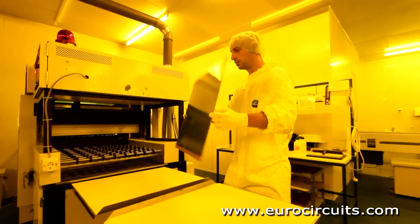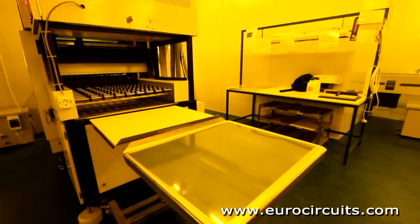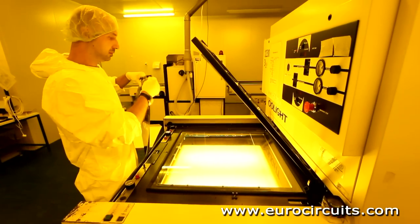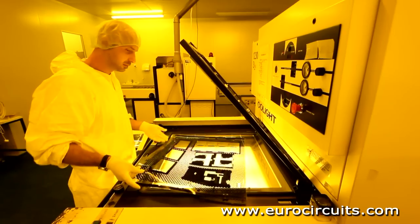The bed of the printer has registration pins matching the holes on the photo tools and in the panel. The operator loads the first film onto the pins, then the coated panel, then the second film.